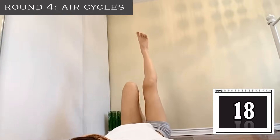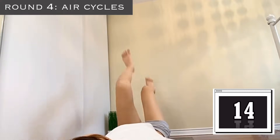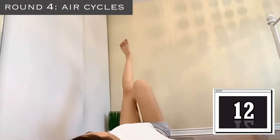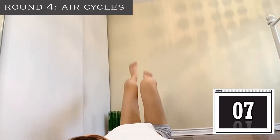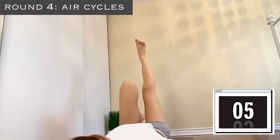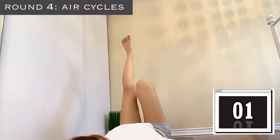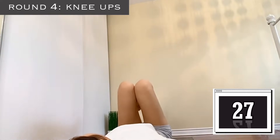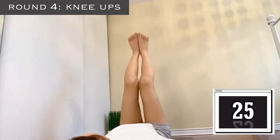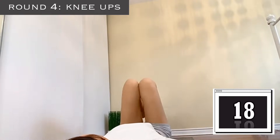You don't have to go super quick, but I like to keep a pretty good pace. Keep squeezing — it's really important to squeeze your knees. Our next exercise is knee ups, so squeeze your knees. I've been saying this for the entire video, but squeeze, squeeze your knees.